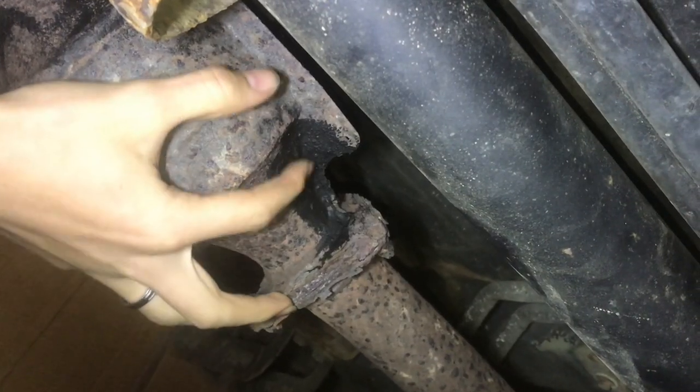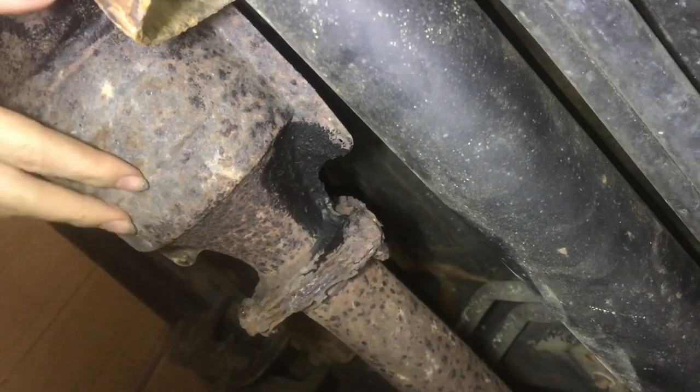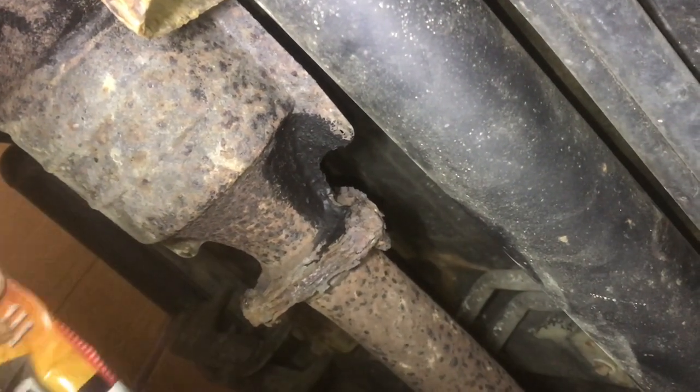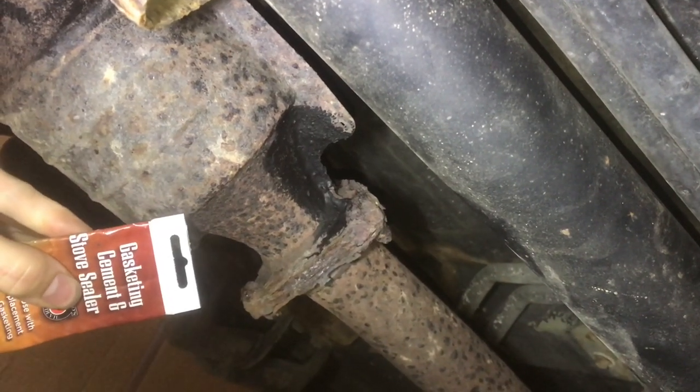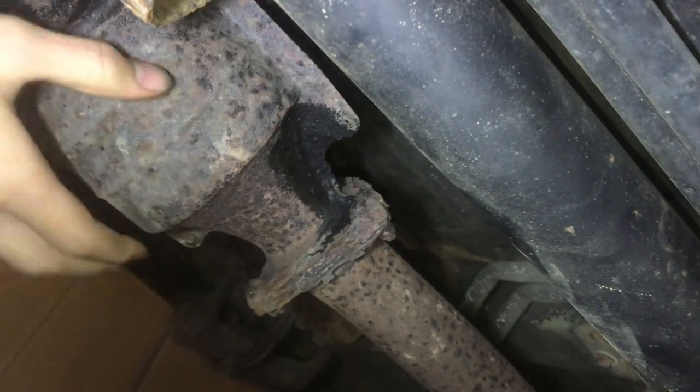There's a hole right here on the catalytic converter, and instead of buying a new one or cutting and replacing this one, we used sodium silicate — the same as gasketing cement and stove sealer — which can withstand the high temperatures to cover it.